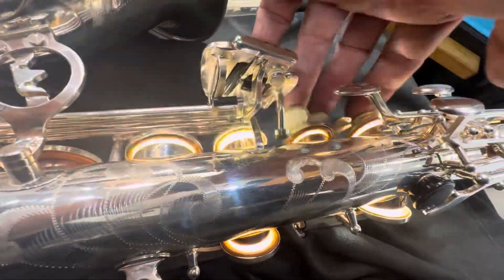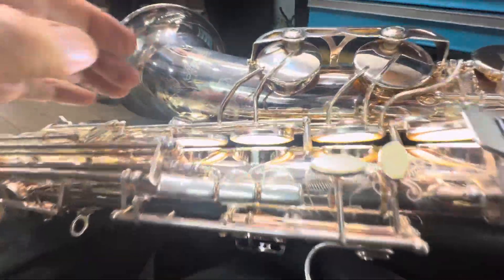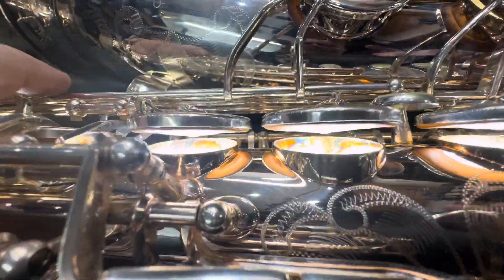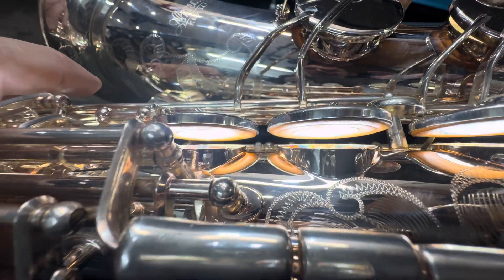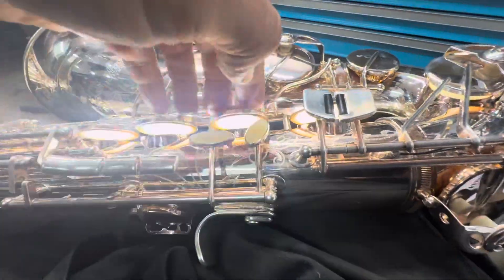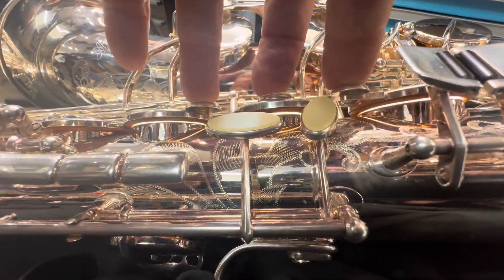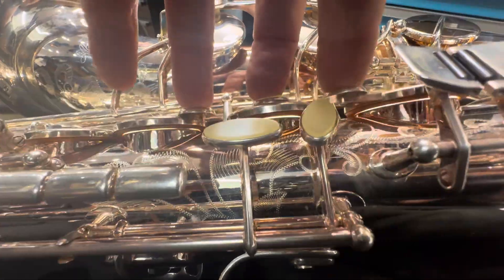There are regulation and seating issues with the left stack, and also with the right stack. Some nice little colors going on in there in the tone holes — very interesting. But when it comes to regulation and seating, not so interesting. So we're going to get this guy working.